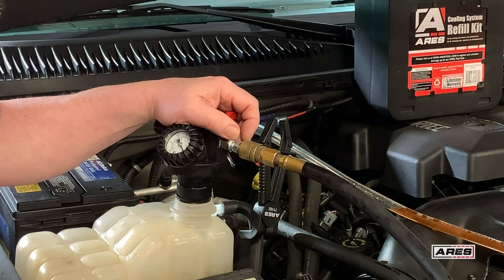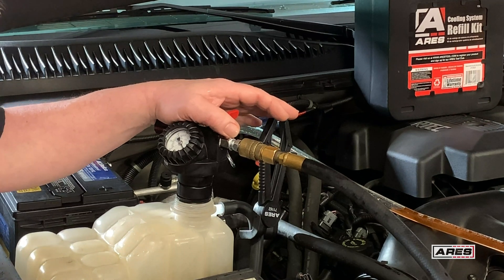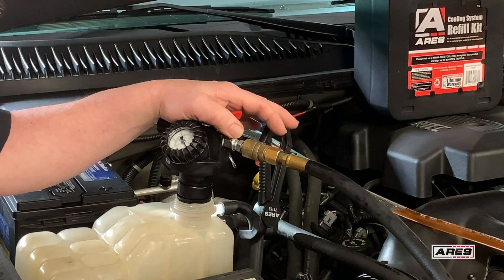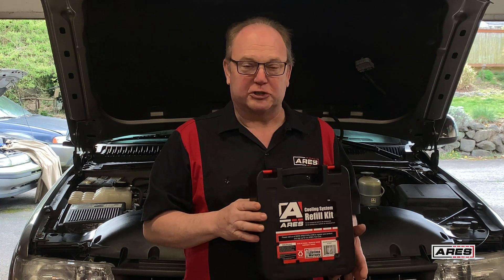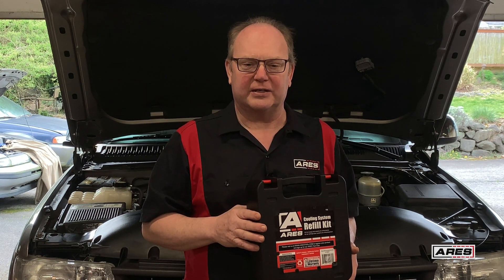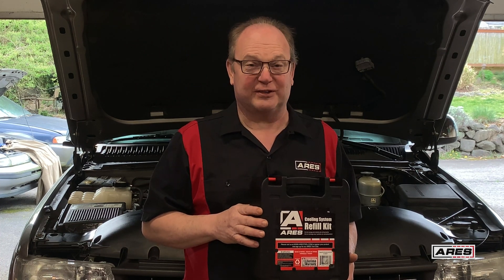It's a very fast and efficient tool — really great. We use it all the time; there's not a week that goes by it hasn't been used several times. There you have it: the 15027 cooling system refill kit, a fast efficient way of filling your cooling system. Make sure you register your tool, always wear proper safety gear, we appreciate you watching, and especially these days — be safe out there. We'll see you next time.